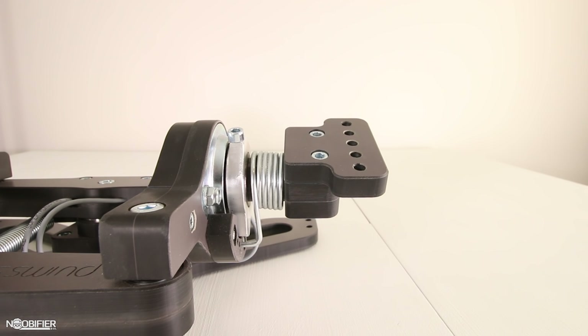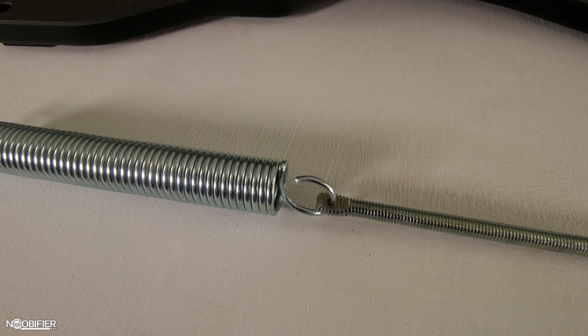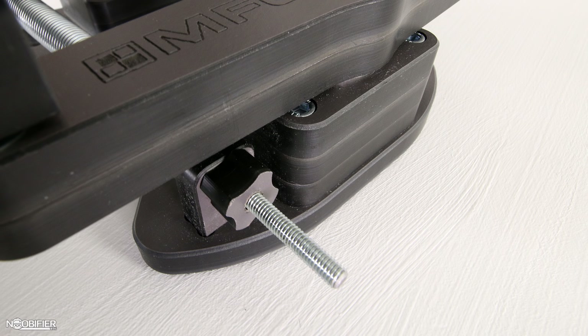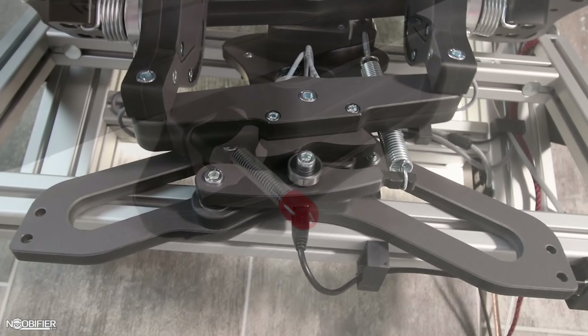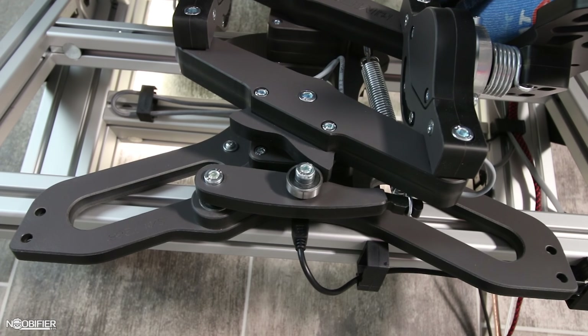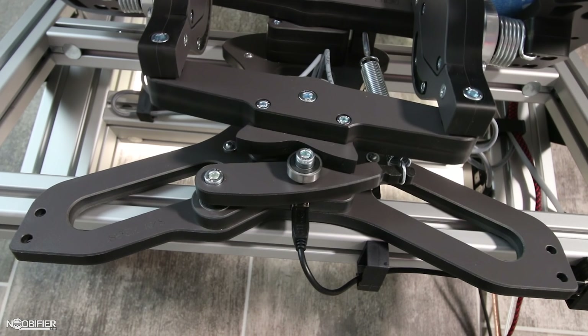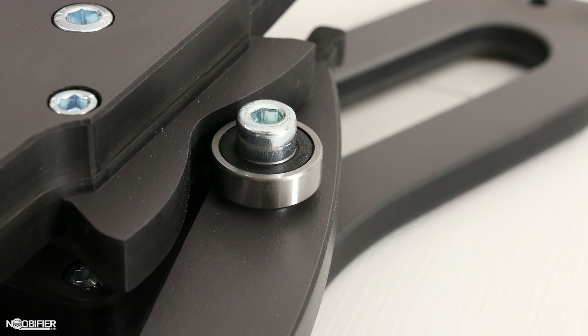There's a spring, a threaded rod, an adjustment nut, and a rubber cap. Hook the rod into the spring, loop the spring over the cam lever, guide the rod into the holder, and then thread the nut. Install the rubber cap so you don't cut yourself. Take up the slack until the cam bearing makes positive contact with the cam, and in the future you can fine-tune the tension or even replace the cam. Different cams produce a different profile — some produce an exponential resistance near the edges, others have a more progressive linear feel.